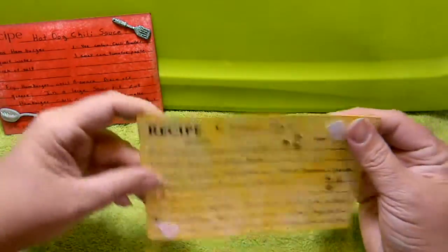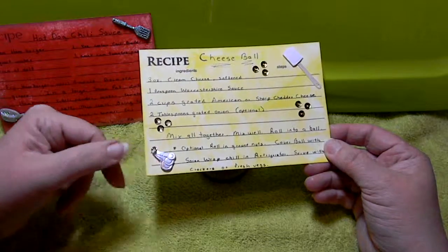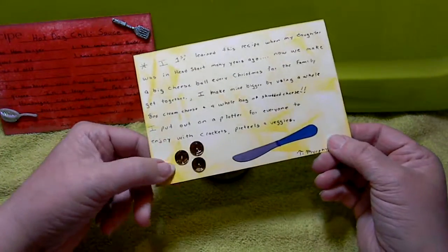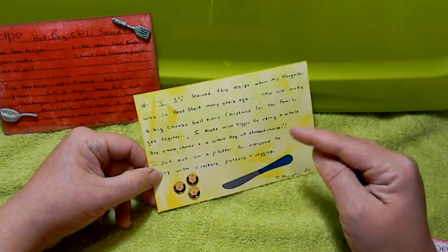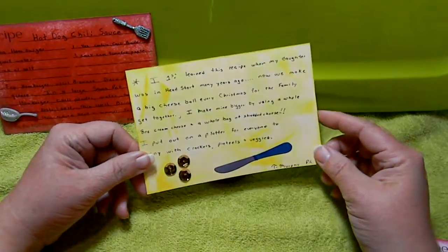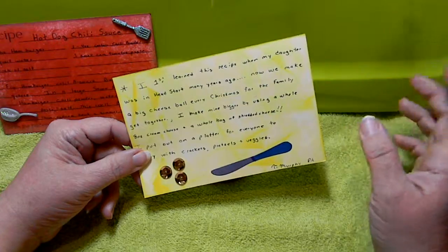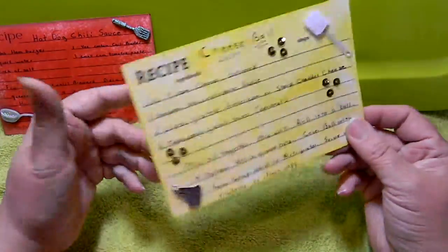My next recipe is a cheese ball. On this recipe card I used some stickers of little measuring spoons, a spatula, and of course sequins again. On the back I used a little diamond die knife that I colored up with my Spectrum Noirs and some more sequins. The whole back tells the story of how this is the first recipe I learned with my daughter when she was in Head Start — one of the first things I ever made with my kids when they were three and four years old. We make this every Christmas for the family with crackers, pretzels, and fresh vegetables, or just as a snack for a big game. Great recipe for the family.